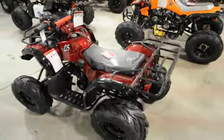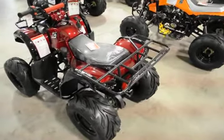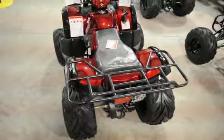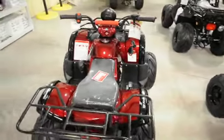Neutral and reverse indicator. Nice big rubber tubeless knobby tires, great for off-roading.